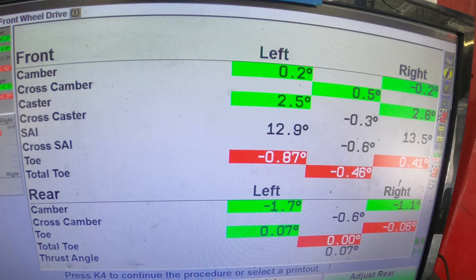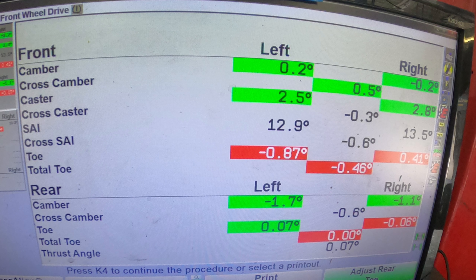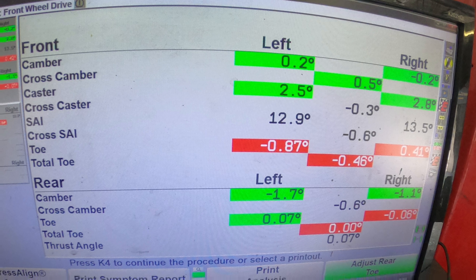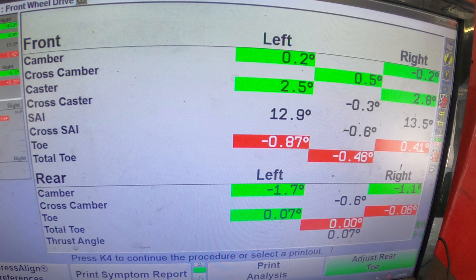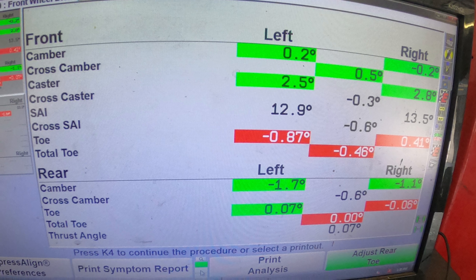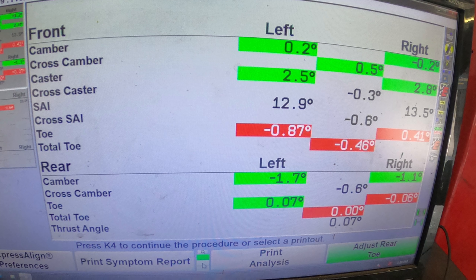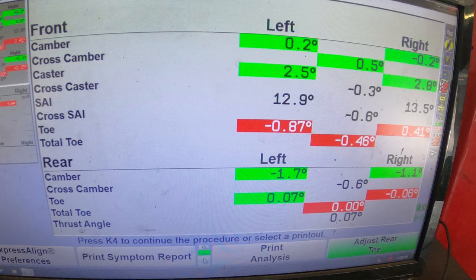Over here we're looking at a numeric display of the alignment measurements. The far left column identifies which measurements are displayed, divided into front and rear wheels. The far right columns with green and red bars indicate degrees for each individual wheel — green means within specification, red means out of specification. What we see is that the right rear toe and both front toe measurements are out of spec. Toe is the left and right orientation of the wheel in relation to the vehicle's center line.